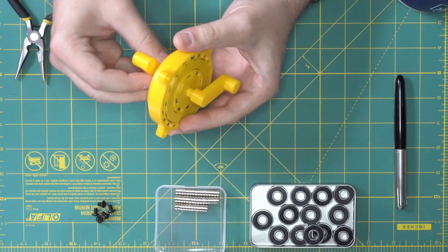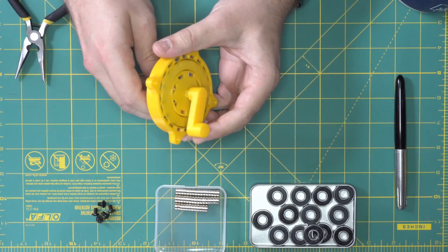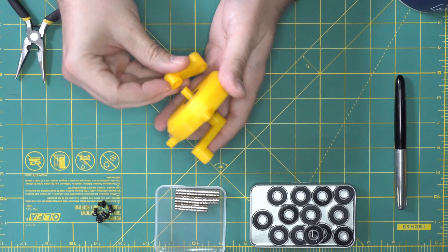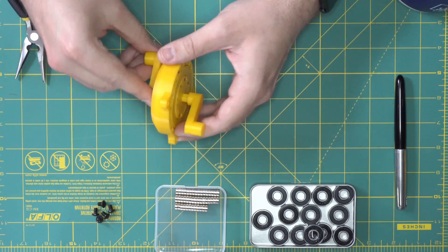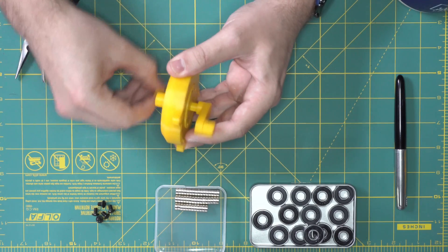Another useful thing about magnetic gearing is that instead of seizing if it gets jammed or something, it will just slip into the next valley. So if this is our input shaft and this is our output shaft, if we hold it here, we can actually still turn this and it's fine.